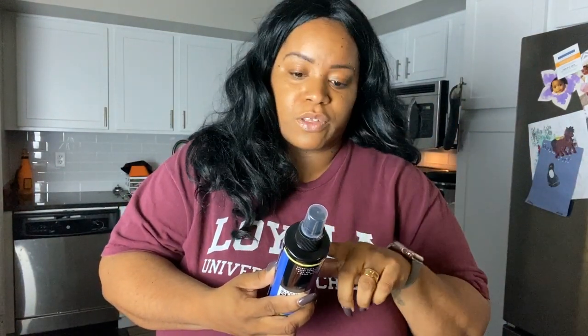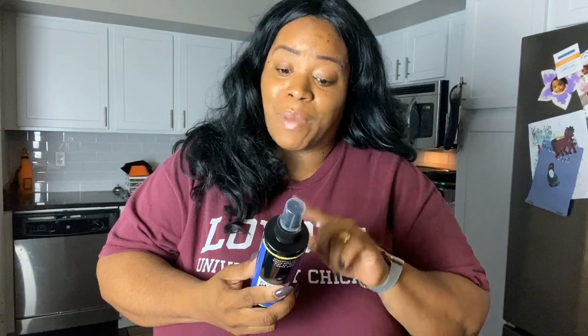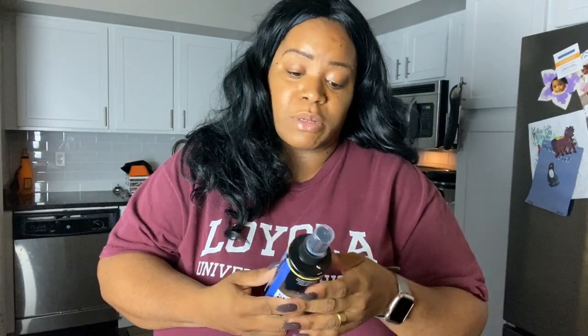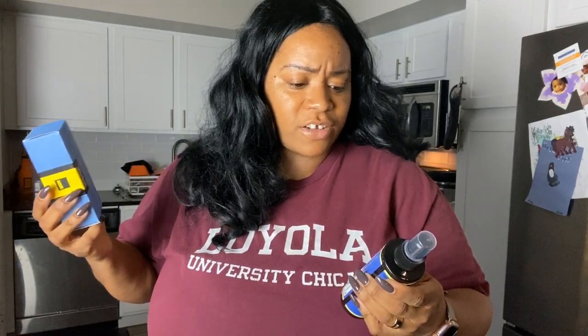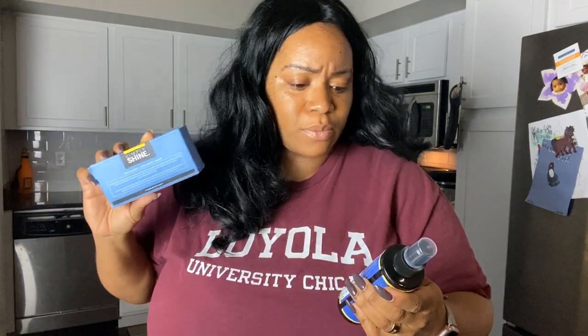It says: 'Our Simple Shine premium suede and nubuck cleaner keeps your goods looking fantastic by removing dirt, oil, sweat, salt, and water spots. Our superior formula is effective yet gentle, made specifically for the most delicate suede and nubuck. Use our spray to restore boots, bags, belts, and more to like-new condition. The formula is clear and will not change the color or darken material.' Directions: first remove surface dirt using a clean cloth or suede brush. Hold bottle upright and spray eight inches from the item, cover the surface area evenly to avoid spotting, then brush in the direction of the nap.